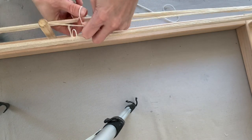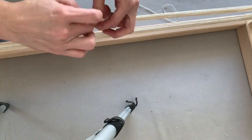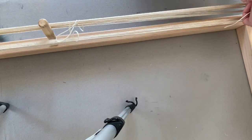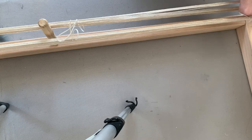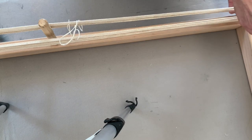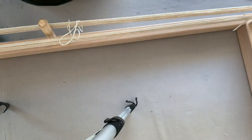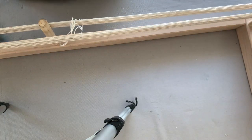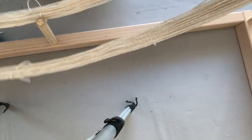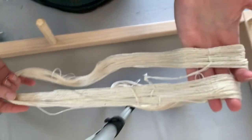I'll do two more ties and then I can put this into the dye bath. Now that my yarn is tied in four different places, I'll slip it over the top of the warping pegs. Now I have this loop of yarn that's ready to go into the dye bath.